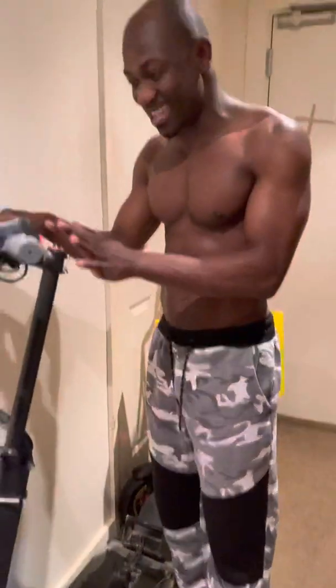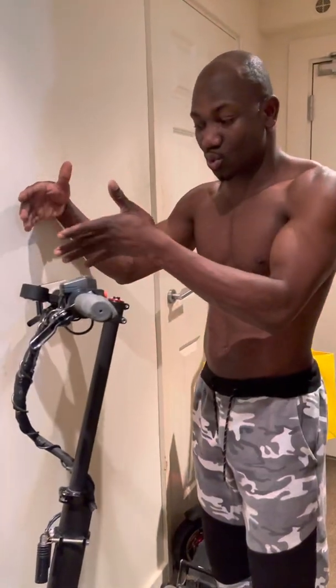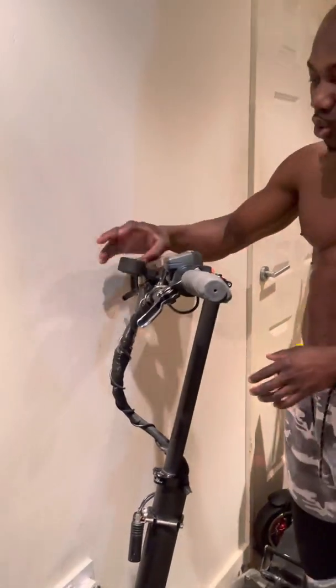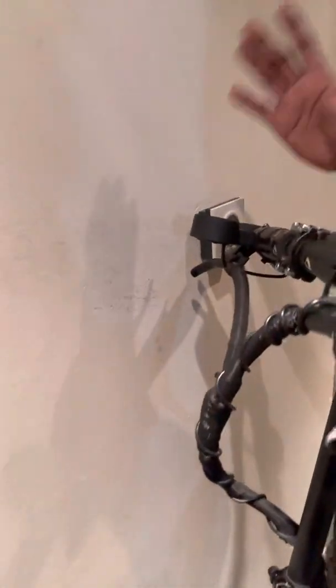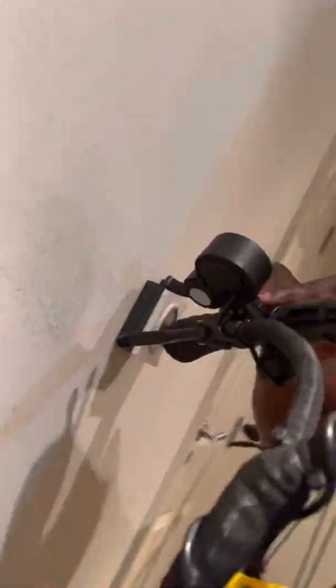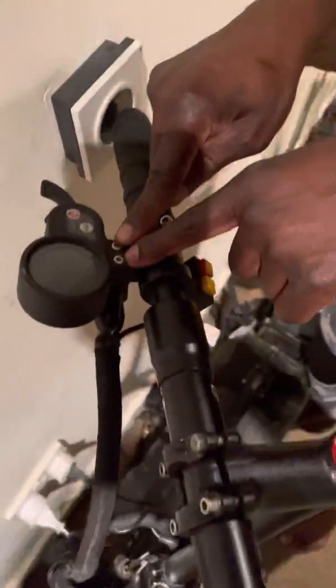The next thing you're gonna have to do is replace the throttle body — the whole unit here. The way to replace it is not difficult: you've got a few screws to loosen, and you've got the Allen key bolts here that you'll need to take off to release the whole thing.